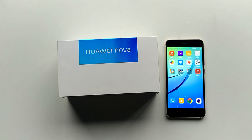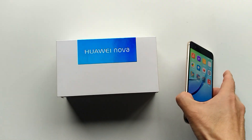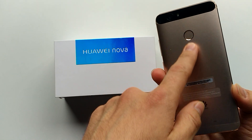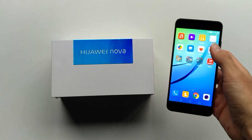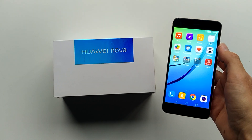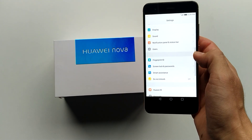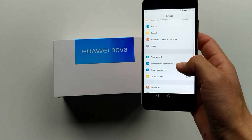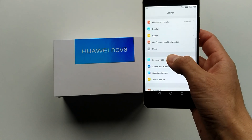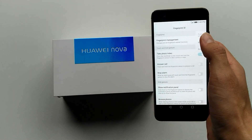Hi and welcome to this video. Today I want to show you how the fingerprint sensor works on the new Huawei Nova. So first of all let's set it up. You go to Settings, then go to Fingerprint ID, and then go to Fingerprint Manager.